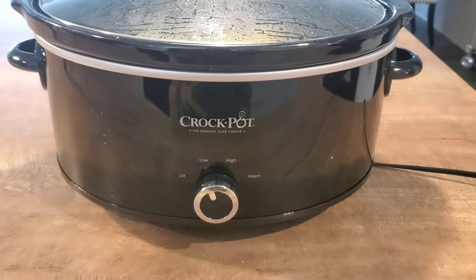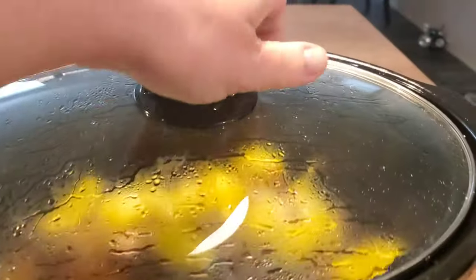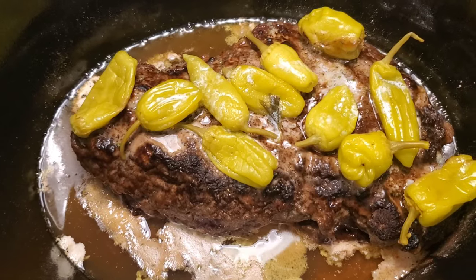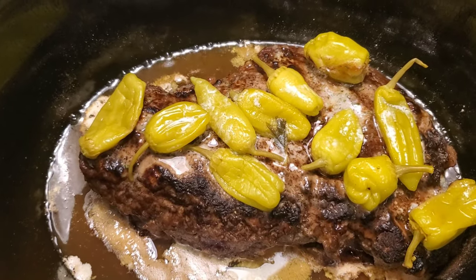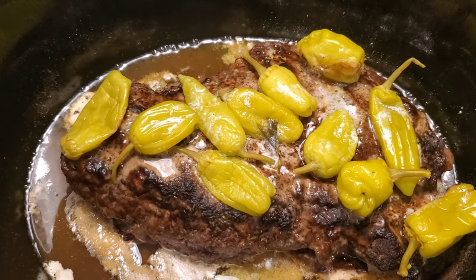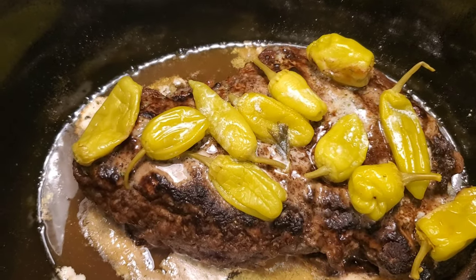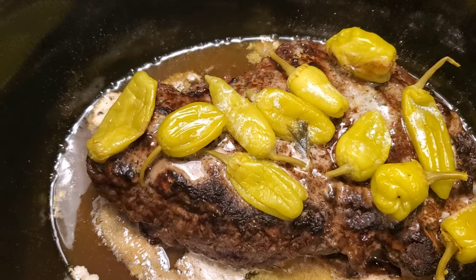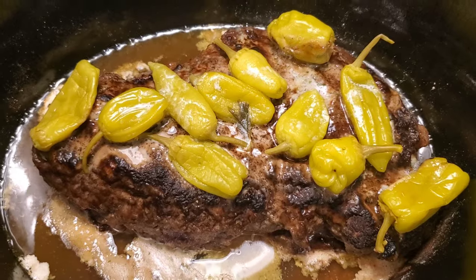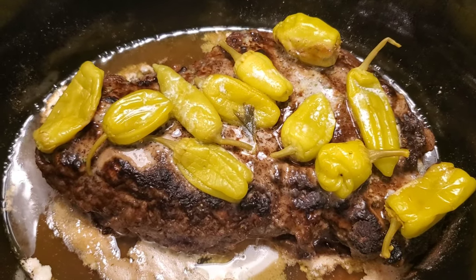The roast has been cooking for one hour. Let's just peep in the side here and see what it looks like. Look at that — the butter's already melted and the juices are bubbling a little bit around the edges. The smell! Oh my gosh, is this not the best smell? It already smells delicious. One hour!